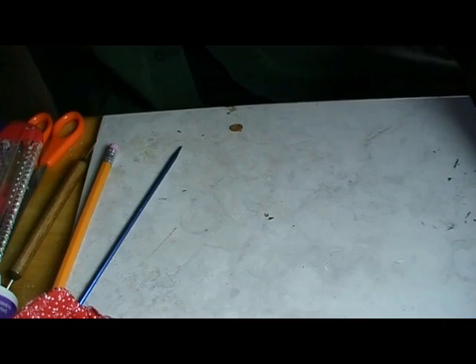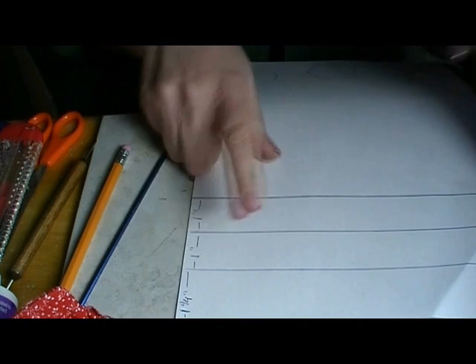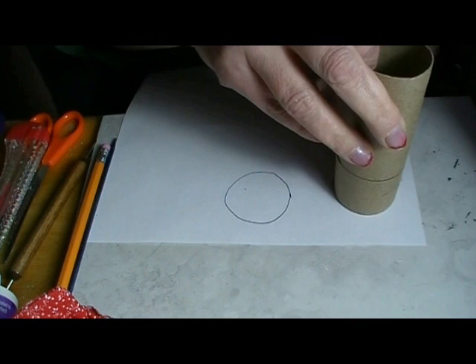Now we have a little bit of drawing to do. We need to get out a piece of plain paper and draw three lines. The first line is 1¼ inches up from the edge. The next one is an inch away, and another one another inch away. We'll use our scissors and cut on this line, or as close to the line as we can. We're also going to trace the end of our tube and make some circles on the paper.